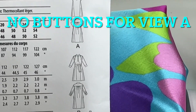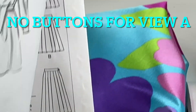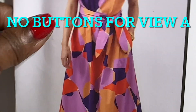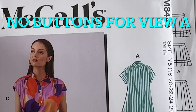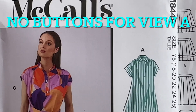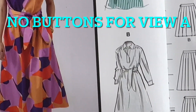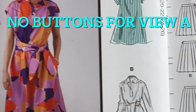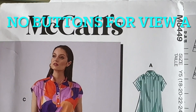It has sleeve variation and length variations. Again, McCall's 8449 — it's a great look for the summer. Thanks for watching, see you on the next video.